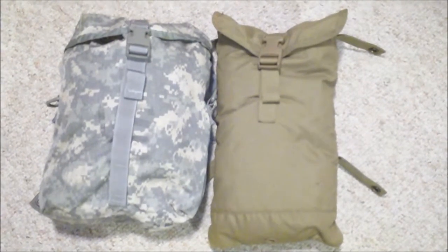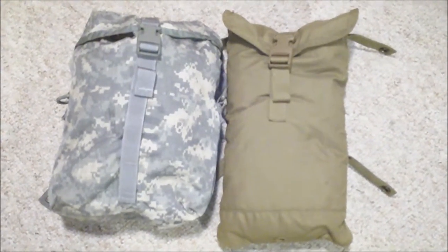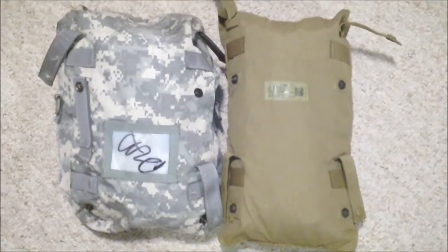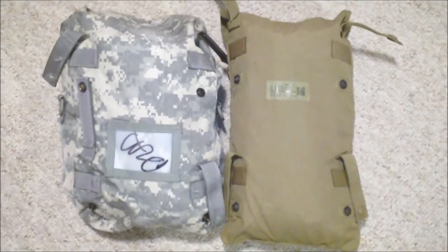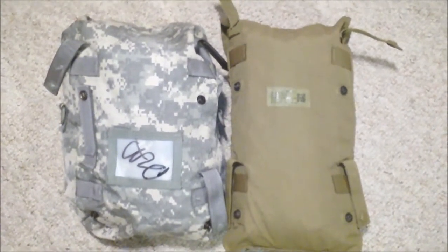The sustainment pouch goes to the Mali gear, the Mali pack. Each one of those has a jacket wadded up inside to fill it out, and you can see the differences in the dimensions. The sustainment pouch is a little bit wider and a little bit deeper.